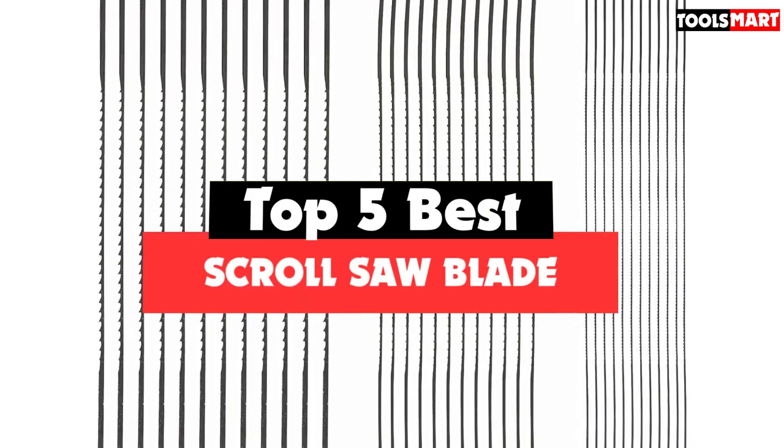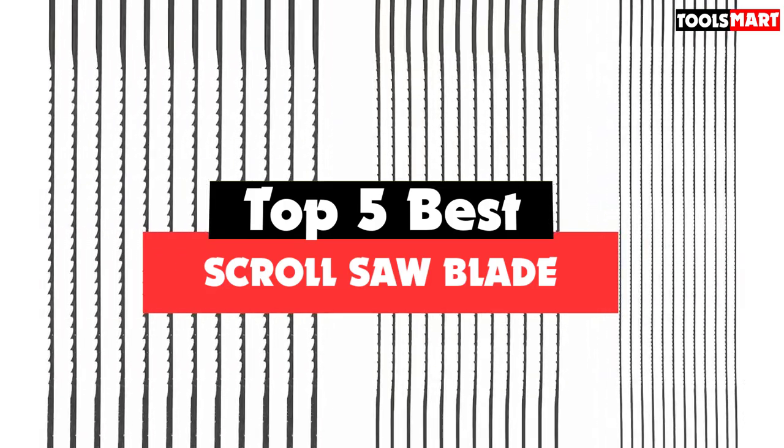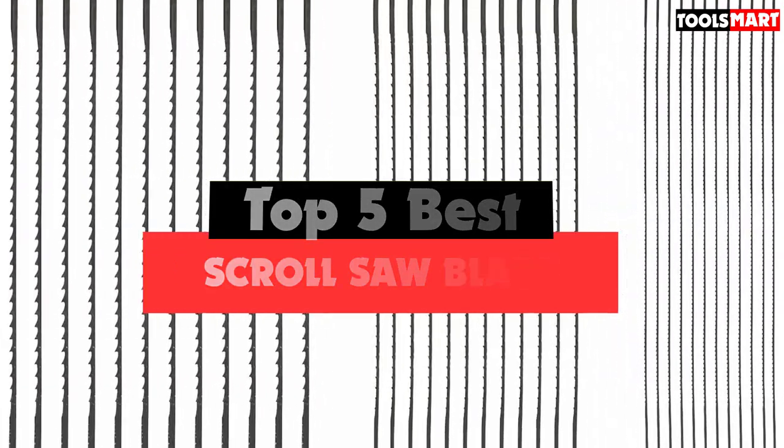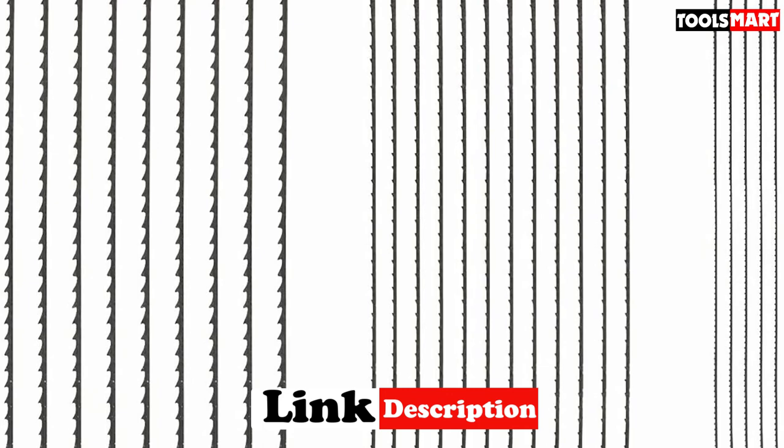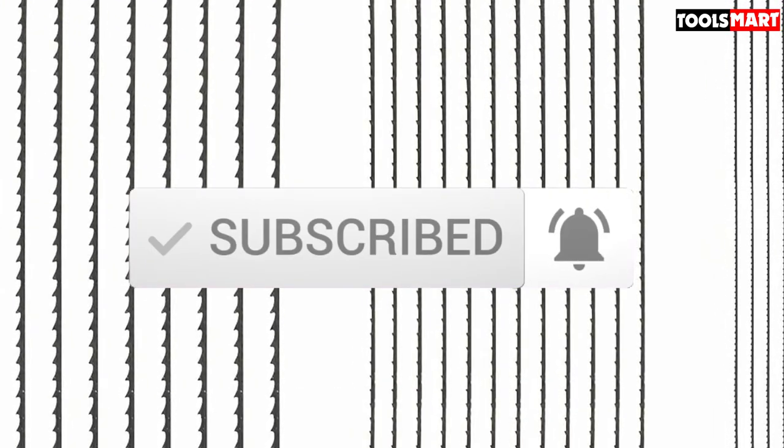Are you looking for the best scroll saw blade in your budget? In today's video we break down the top 5 best scroll saw blades available on the market. This list is based on price, quality, durability, and more. You can check out the description below for more information, and make sure you subscribe for more reviews. Let's get started.